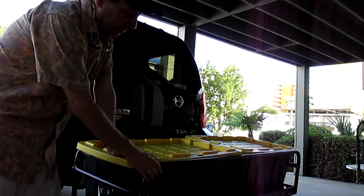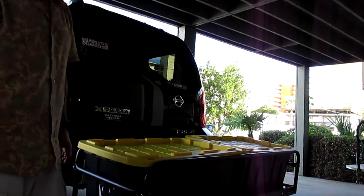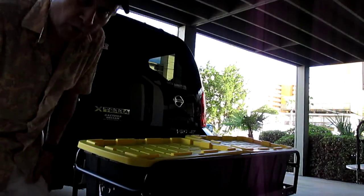Now, this will hold 500 pounds. And as you can see, it's in there pretty good. I've got a locking kit. I'm going to do a walk around so you can see. We moved the boxes.